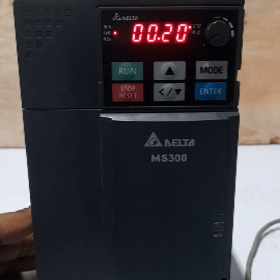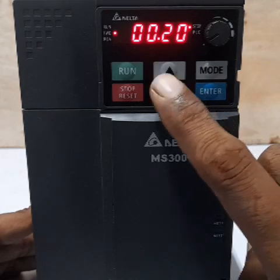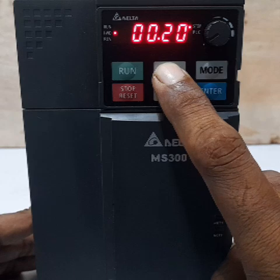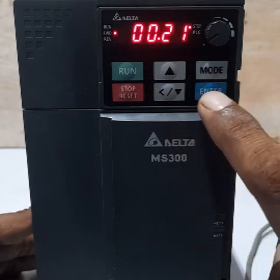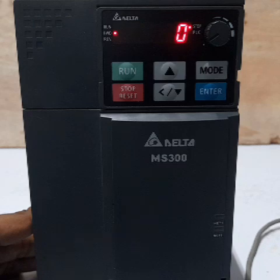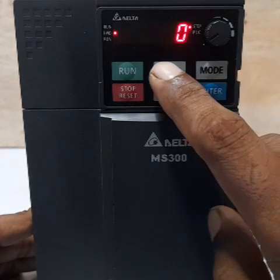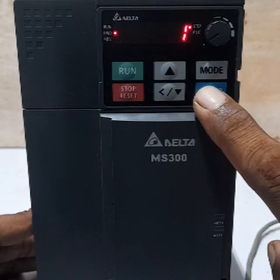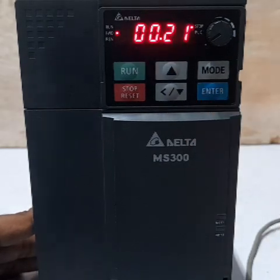Next is the operation command, parameter 0.021. Change to 1 and press Enter. The default 0 is digital keyboard run command. Our need is 1 — external run command — so the external on/off push button will be used. Press Enter.